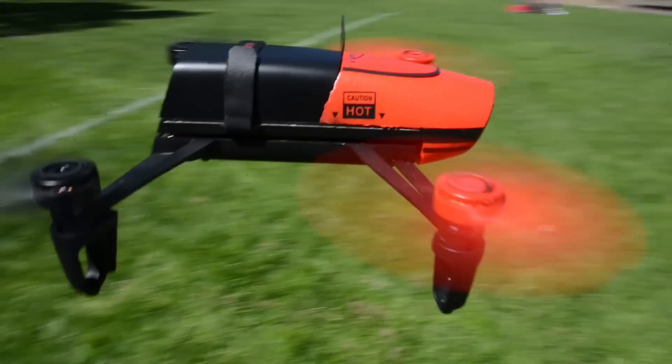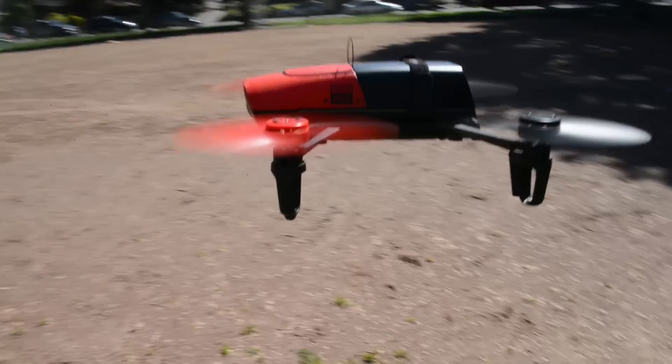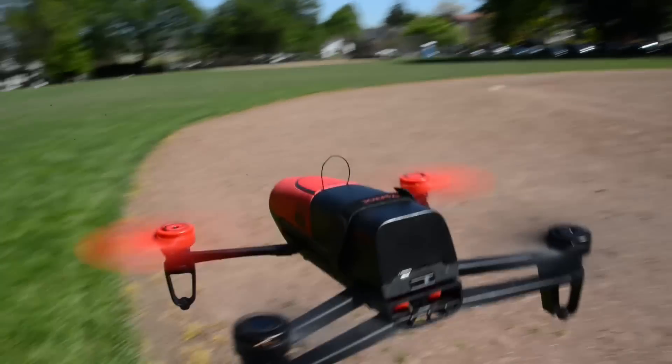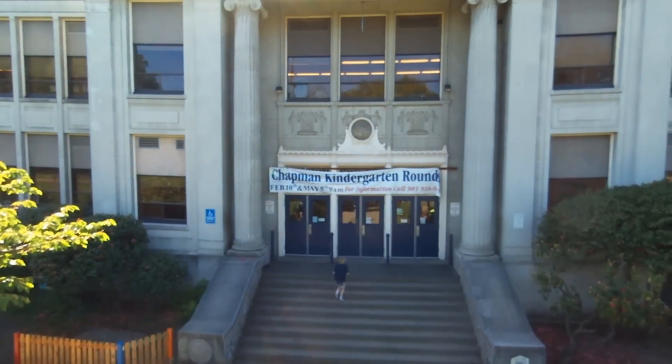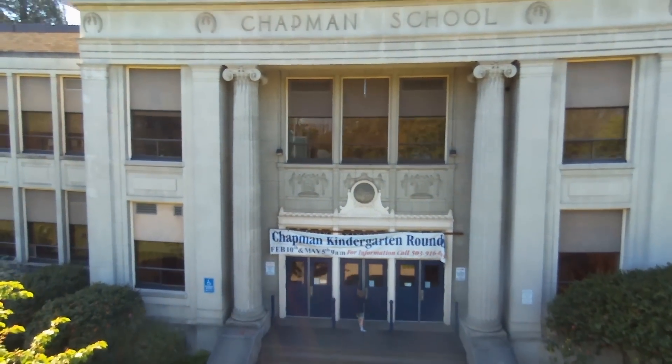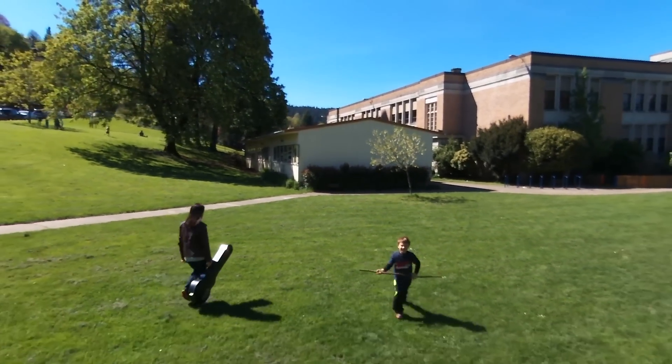Right out of the box, this thing comes with two batteries, both of which get you about 11 minutes of fly time. That's going to vary depending on how hard you fly it and how hard you make each of the motors work, but generally speaking you can expect about 10 or 11 minutes per battery. Once you run out of juice, each battery takes roughly an hour to charge.